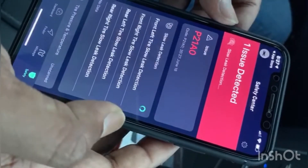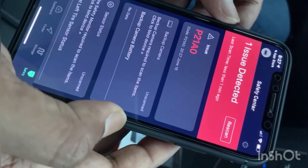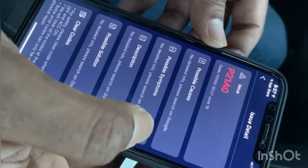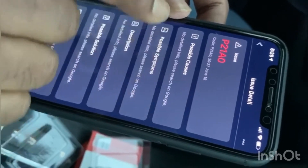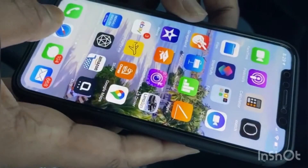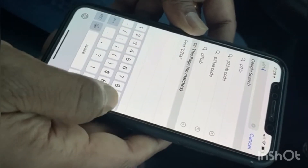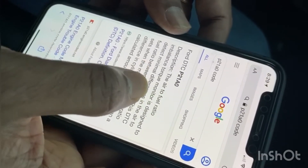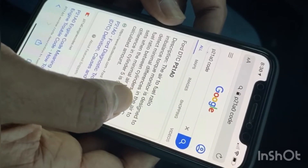While scanning, it found one issue. Since I had the check engine light on, I was expecting to see something like this. It's giving me the code P21A0. I tap on the code and it says no detailed information — search on Google. So in the search box I type P21A0, and here it shows what that code means.